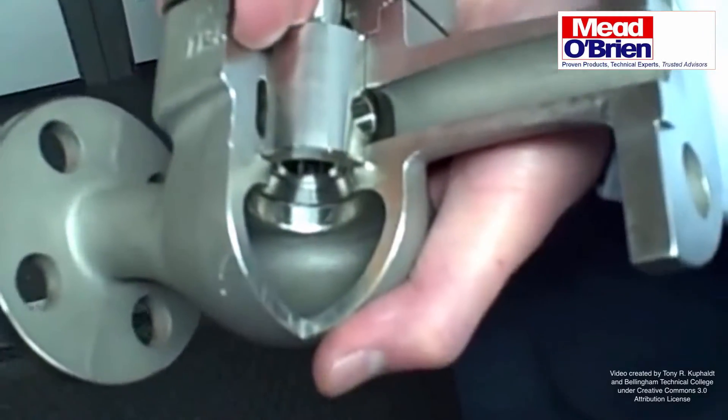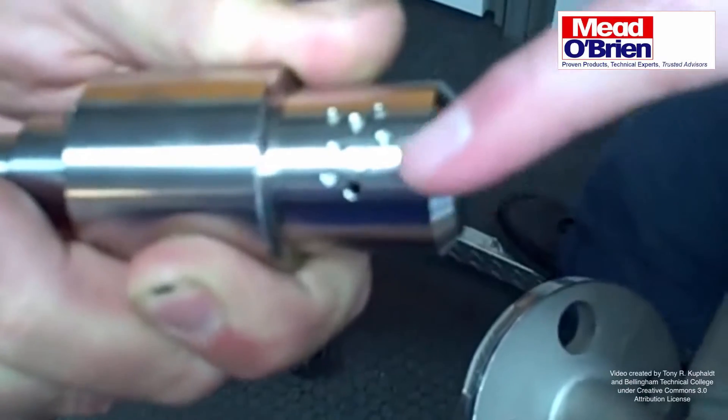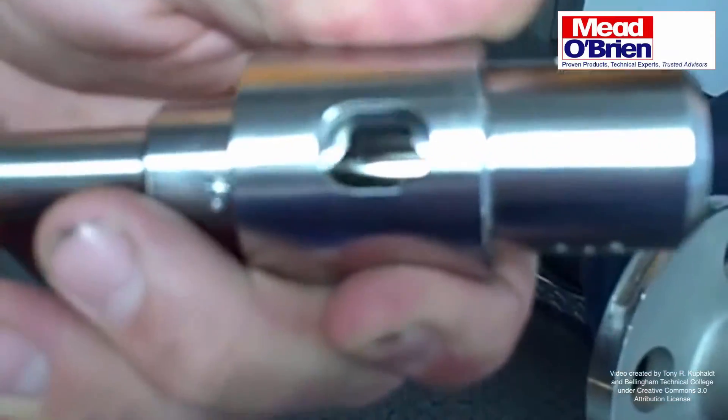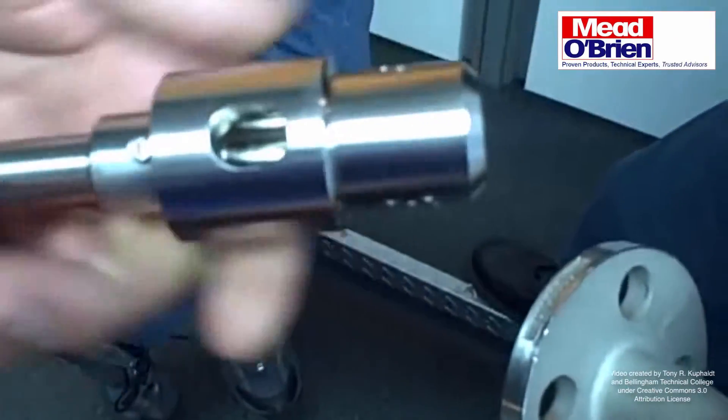There's a variety of different trims available. The two-stage trim fits in the same valve and stages the pressure drop across two separate pressure zones, so that we reduce the recovery effect, reduce cavitation and noise generation.